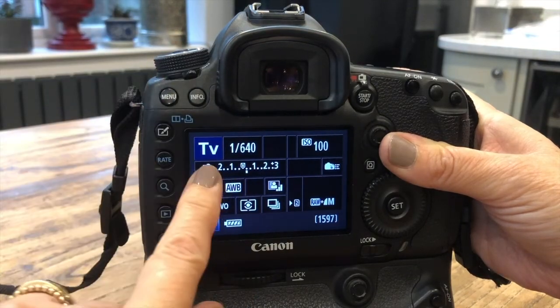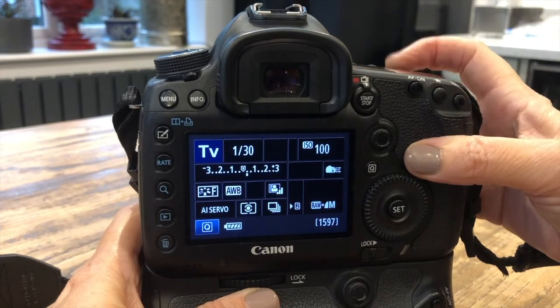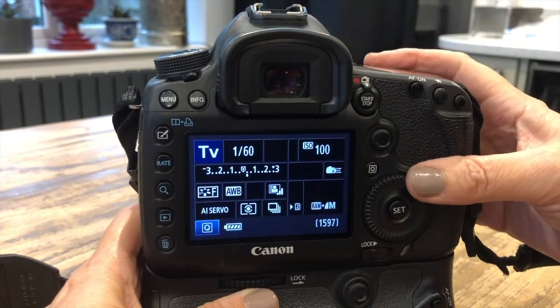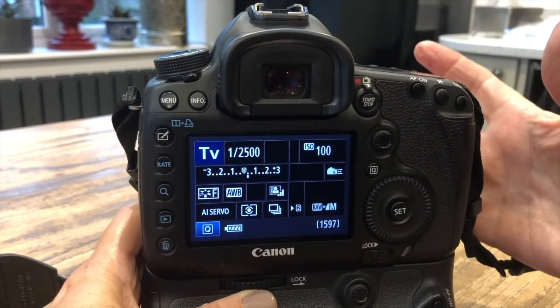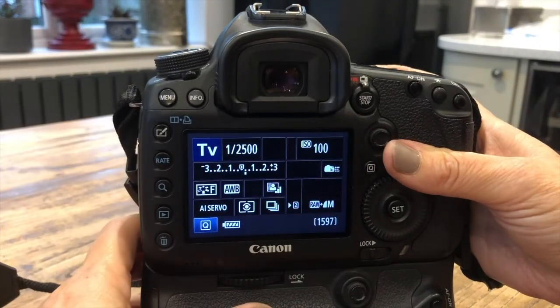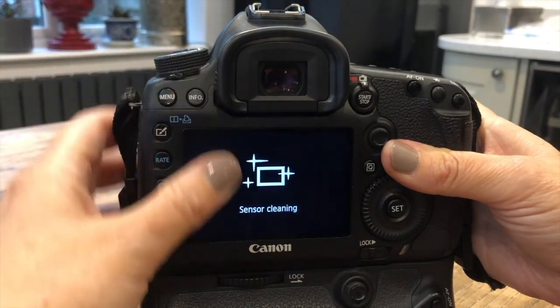Then you go over to shutter speed — TV. You go up and down, and anything below 1/60th of a second they say you need a tripod, but you can get away with it: lean on something and you become the tripod. And really fast shutter speeds are for things that are moving. So those are some real basics.